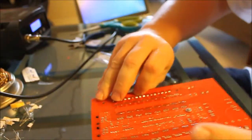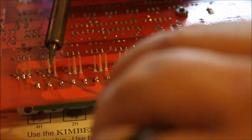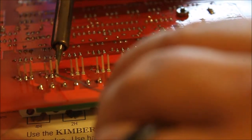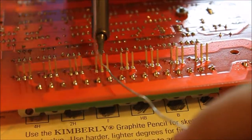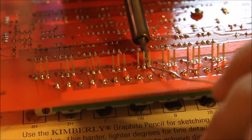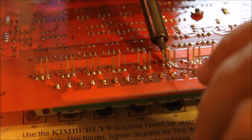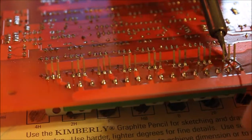We'll turn these over and solder the rest of these pins in.